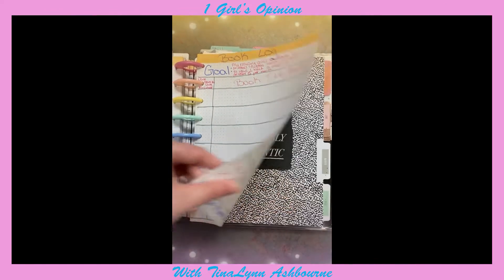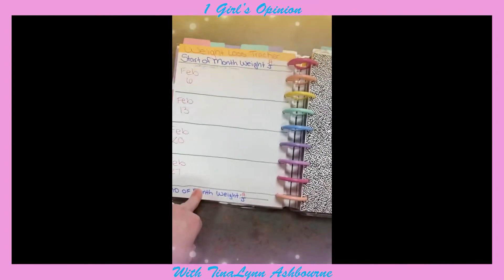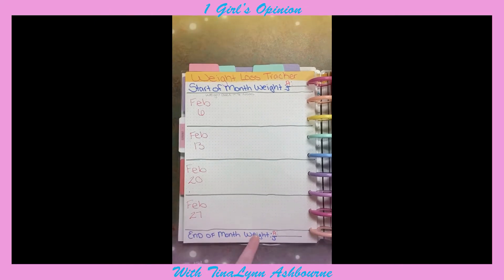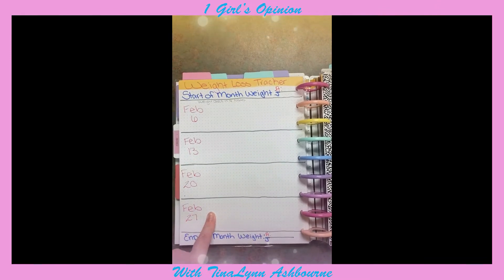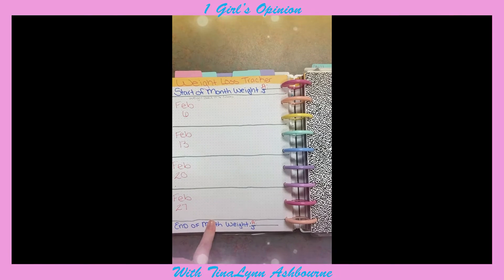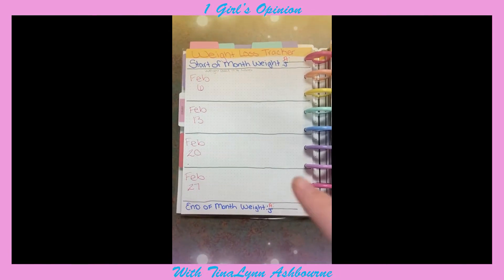Then I have my weight loss section. Basically, at the end of every month I will put the start weight here and then the end weight at the end of the month. My husband and I are both on our weight loss journey, so I will track all of our weights each week. I weigh every single Sunday.